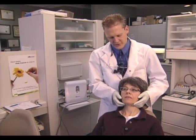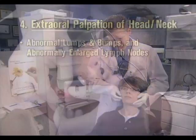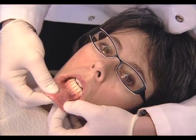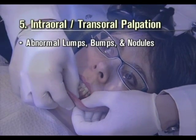Perform an extra oral palpation of the head and neck, looking for abnormal lumps and bumps and abnormally enlarged lymph nodes. Perform an intraoral and transoral palpation of hard and soft tissue, looking for abnormal lumps, bumps and nodules.